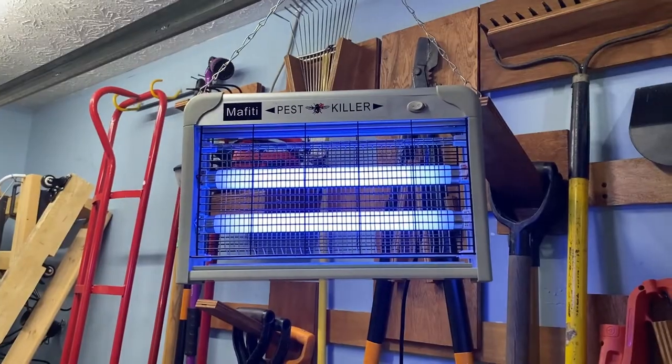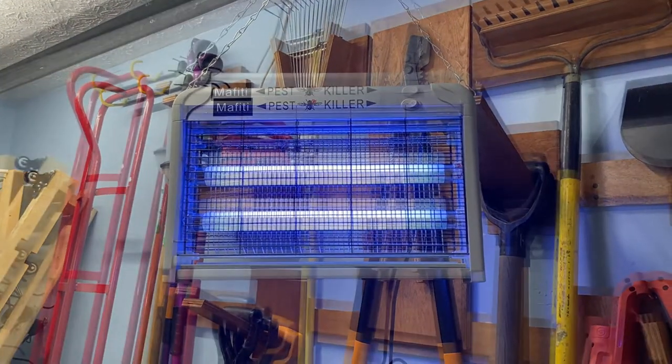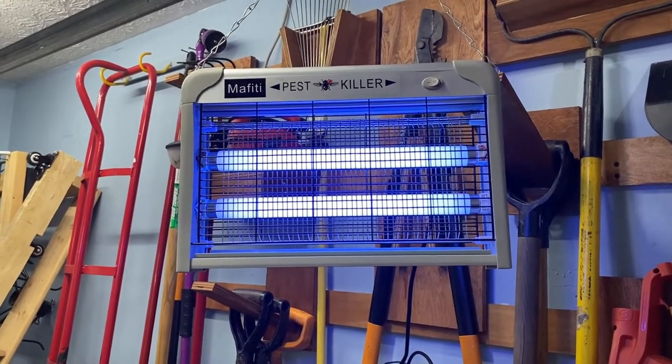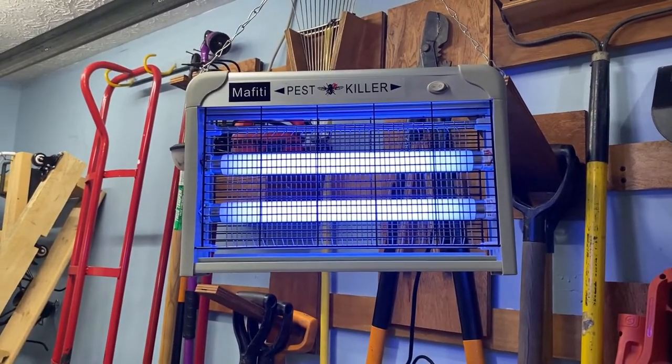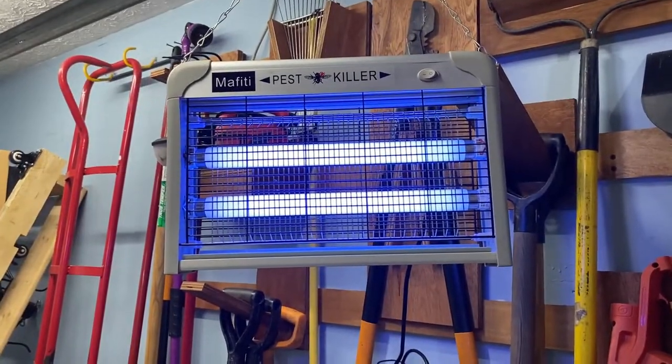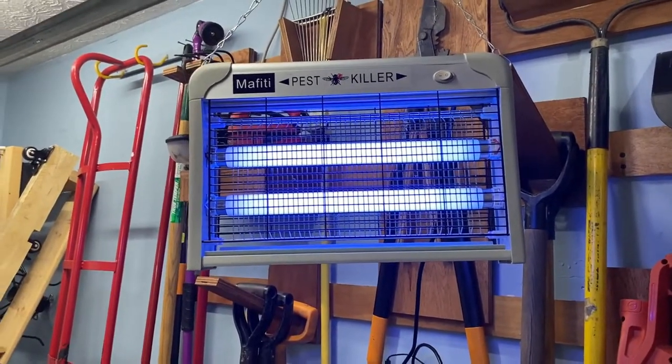Just so you're aware, it is for indoors. When you think about it, if it were in a restaurant you wouldn't want it making snapping noises. If you've ever seen an outdoor bug zapper, they're actually pretty loud. So I think it's a good design and I'm still very happy with the purchase.